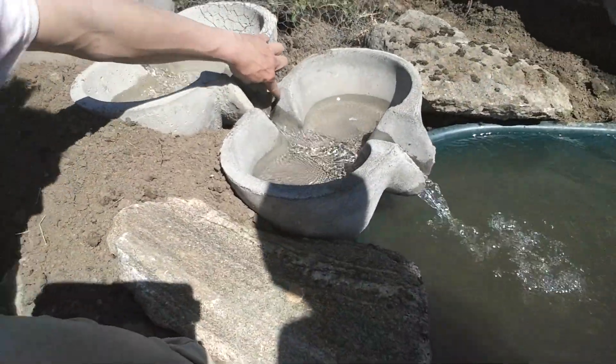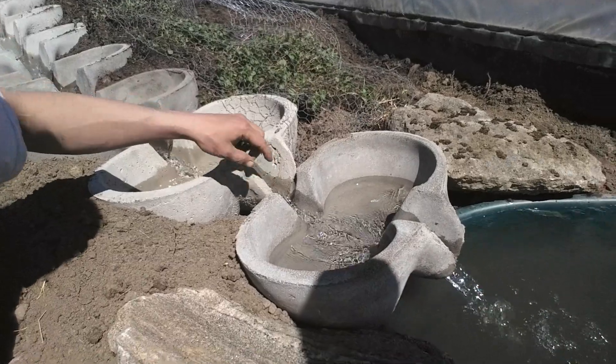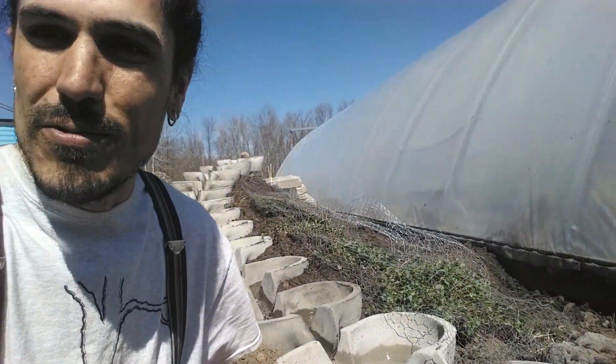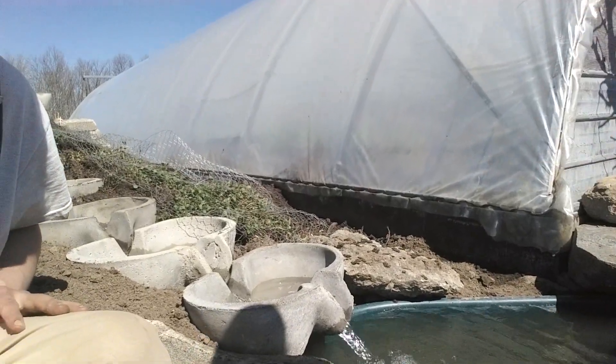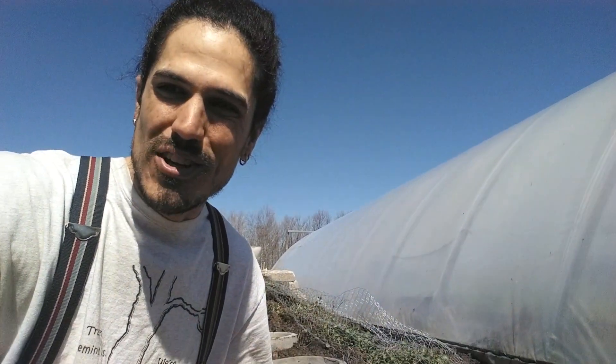Another thing I gotta do is put little seals around this area here. I'm gonna use some clay for that, and that should work. Anyways, that's it — all finished. There you go. Thanks for watching.